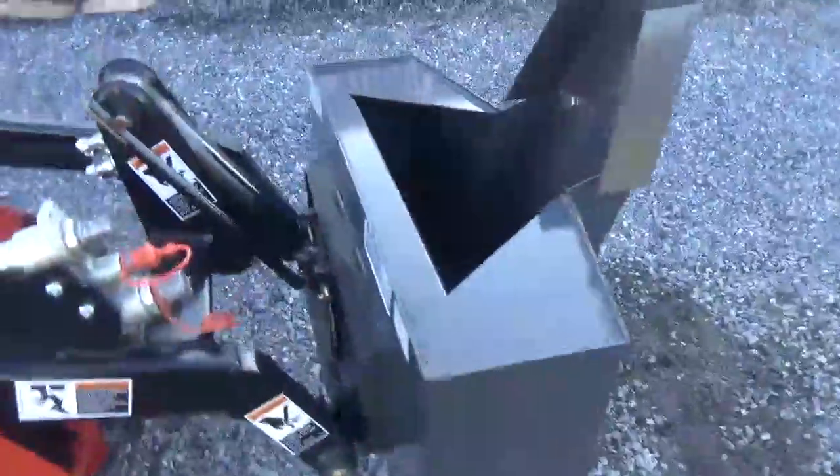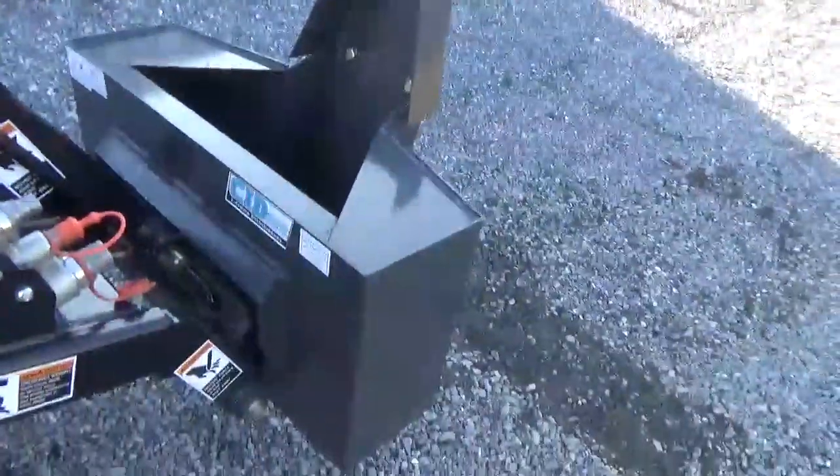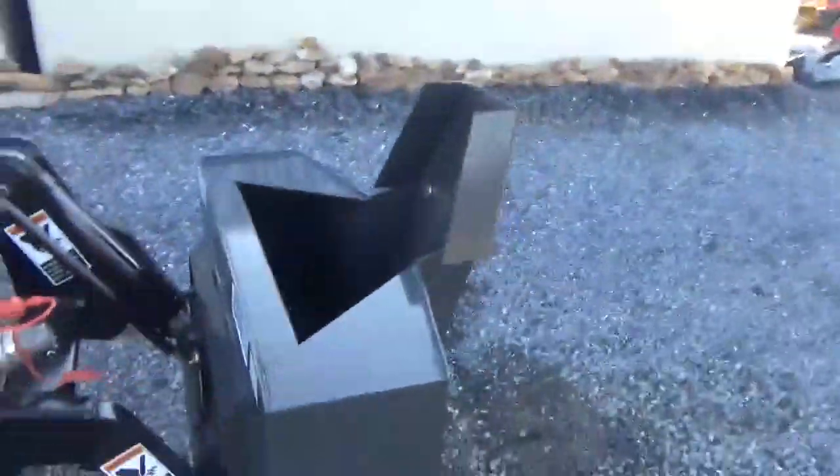This unit just came in and I was waiting for a nice machine to hook it up to. You can remove this chute. It's a brand new unit. They double reinforce inside there — that's an actual plate to double reinforce. Very nice little concrete bucket. I believe the yardage on this is right at a quarter yard. I'll have that information for you in the listing. Very nice and handy for the mini skid loader.